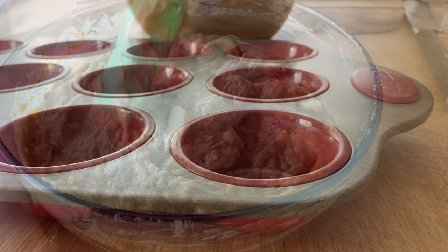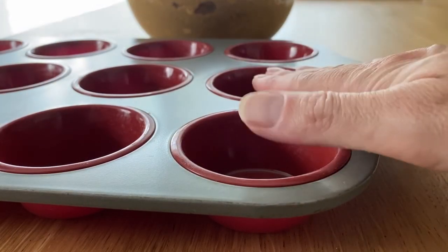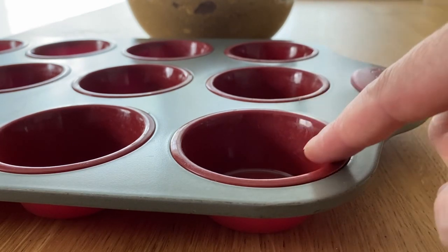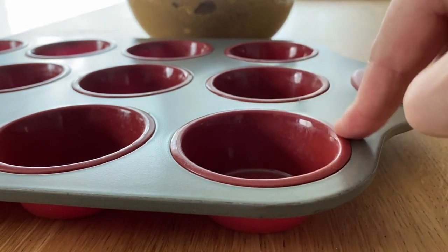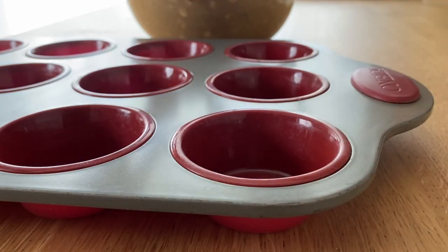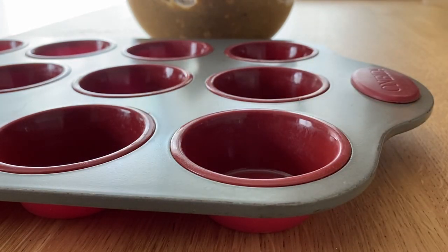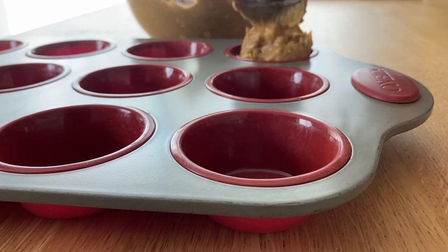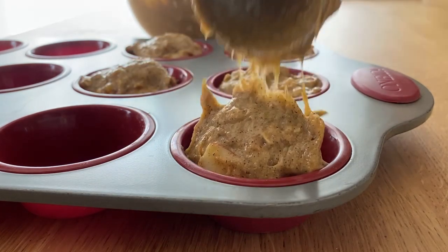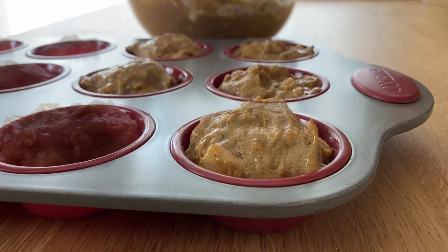When I was ready to divide the batter it came out to 17 little muffins. I'm using a silicone baking sheet which doesn't stick as much, so I don't need to add any oil or spray. I'm just going to put the dough in using an ice cream scoop.